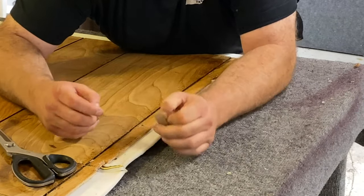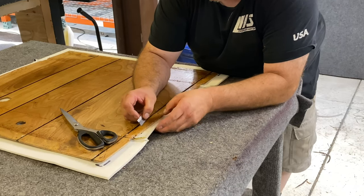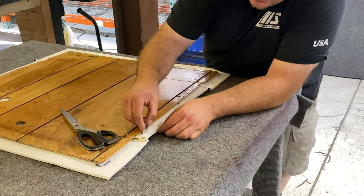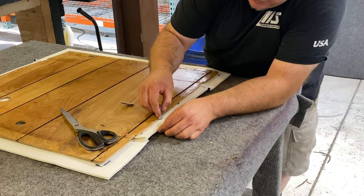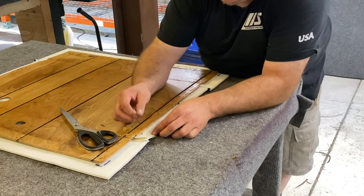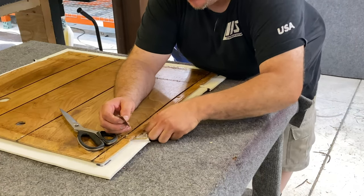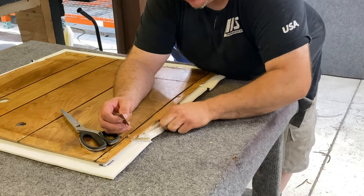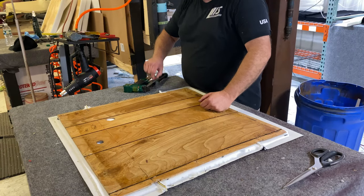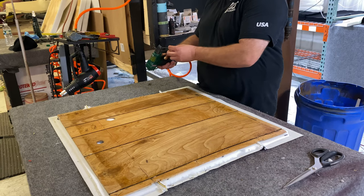We're gonna take a razor blade, measure in about a half inch, and just cut through the sew foam here. Peel this right off. Now we have the foam trimmed around the edge.